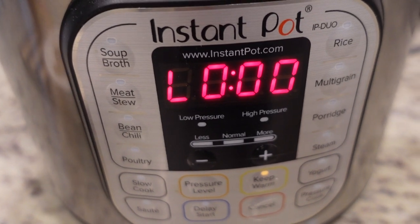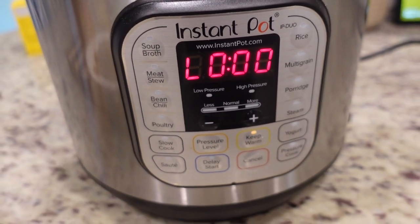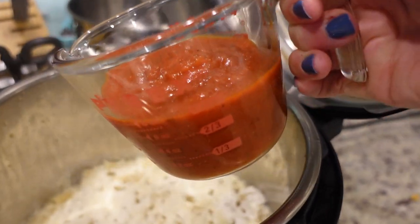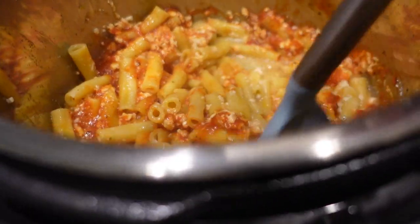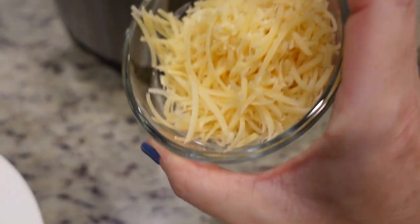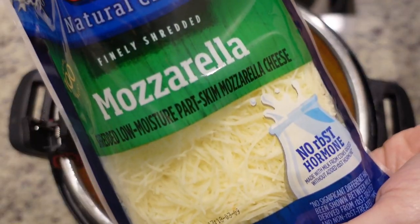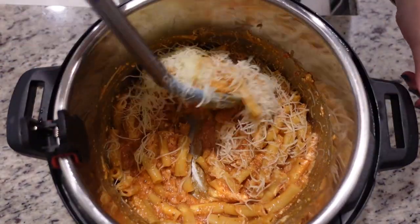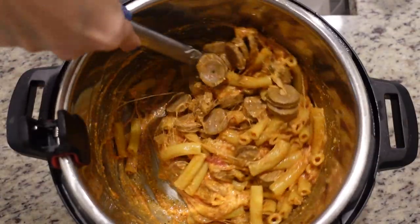Okay, the timer just went off. We're going to let it slow release for six minutes and then we will release the rest of the pressure. Okay, I let out the rest of the pressure and now we're going to add in a cup of spaghetti sauce or marinara sauce and give it a good stir. Now we're slowly going to add some cheese while we stir. I have a cup of Parmesan cheese - this cheese is going to help thicken everything up. And now we're going to add in about a half a cup of mozzarella. Let's add our chicken sausage back in.